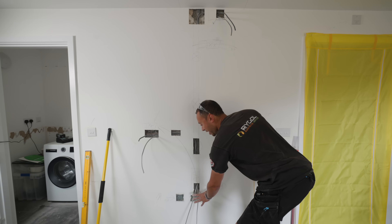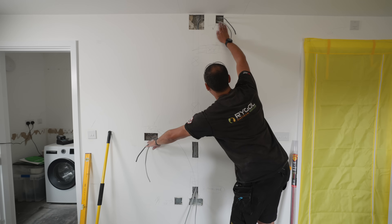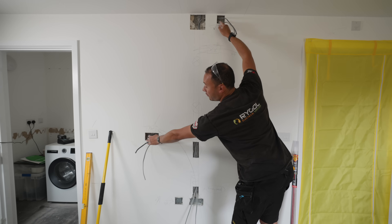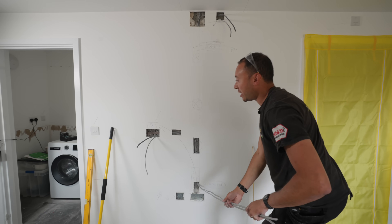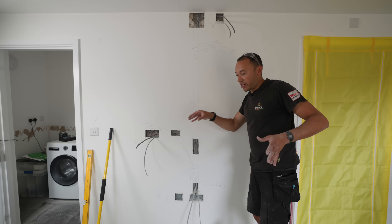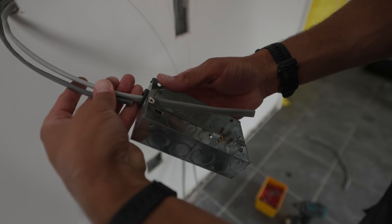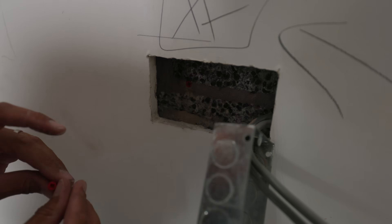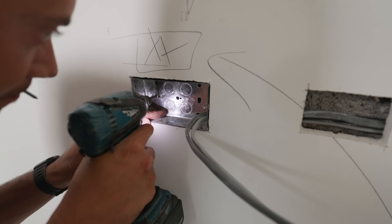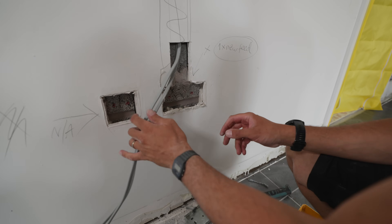We used to have our existing socket point just here. What we've done is opened up that ring circuit — we've split the two legs that are in here, sent one over to here and one over to here. We've then taken two new cables from those two positions and brought them down the wall. By doing that we've essentially opened up the ring circuit and added more sockets onto the ring.